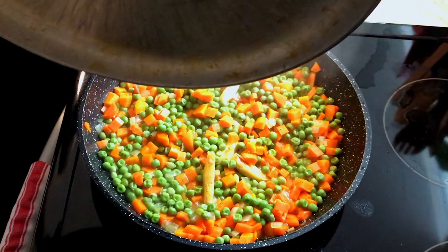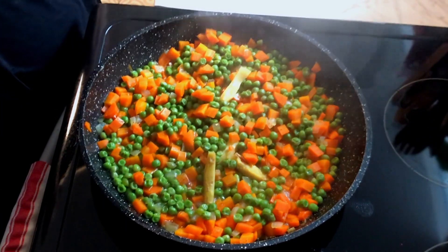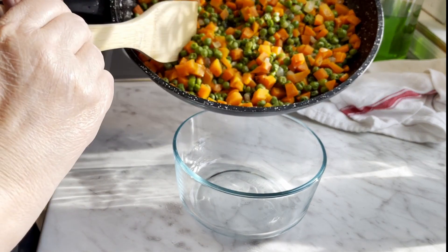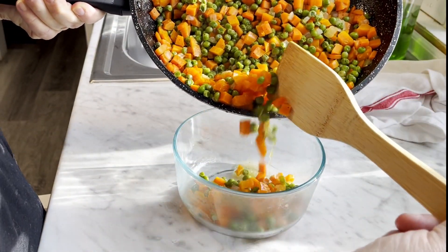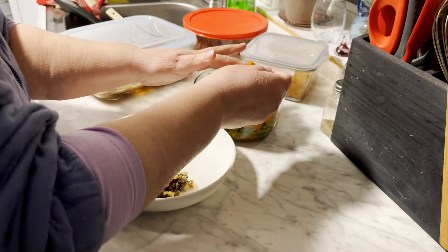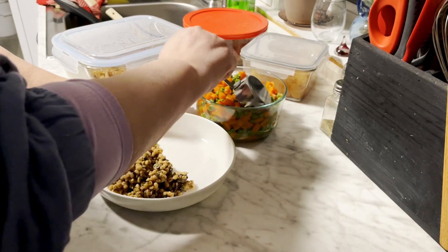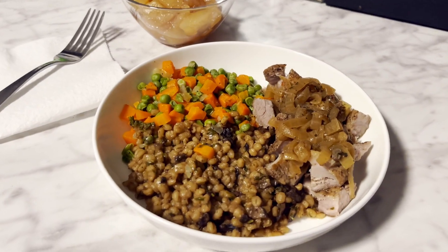Once the peas are done, turn your burner off and take out your ginger. I like to store my food in glass containers — it makes it easier to see what's in the container and they're definitely easier to clean. This dish was a perfect way to complete the meal prep. A cup of peas is about 75 calories. They added a bit of freshness to lighten up the meal — it was a great combination for sure.